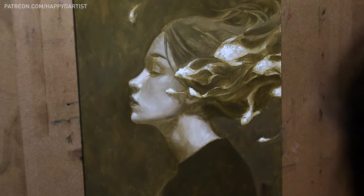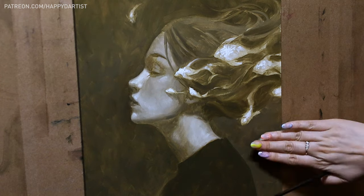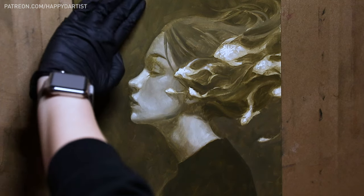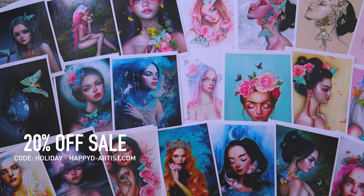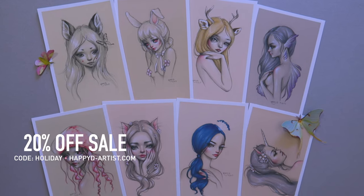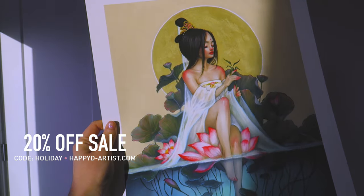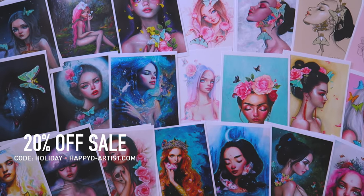Thank you all so much for watching today's video. Stay tuned for the third and final part coming up in the next few days and I can't wait to chat with you all soon. My eternal never-ending sale is still going on in my shop — if you'd like 20% off your order of prints and originals, just enter the code HOLIDAY at happyd-artist.com.